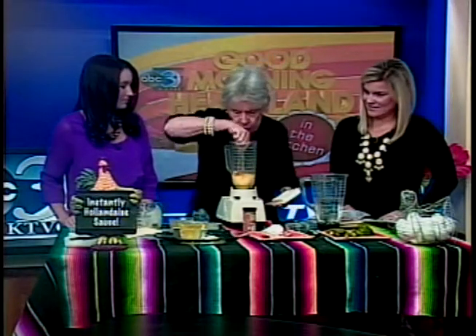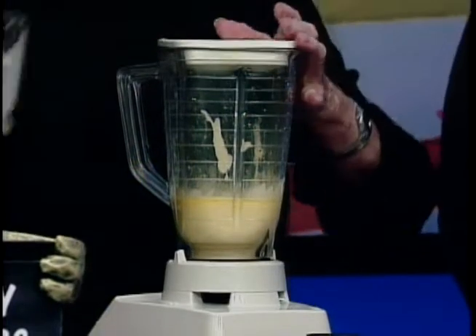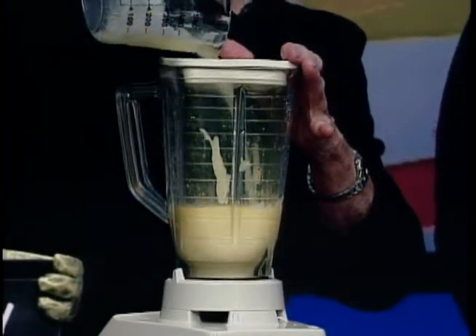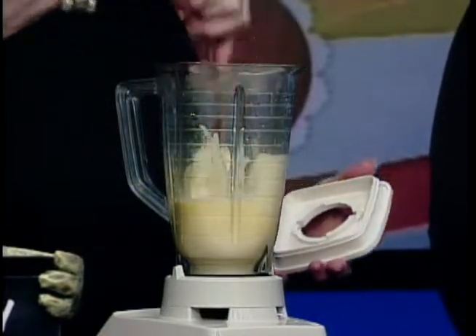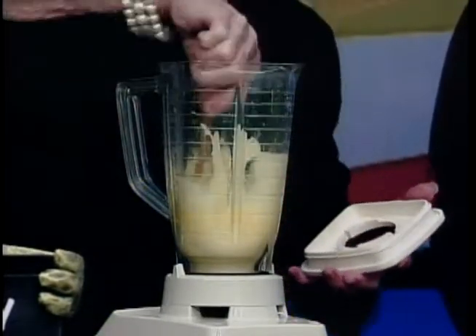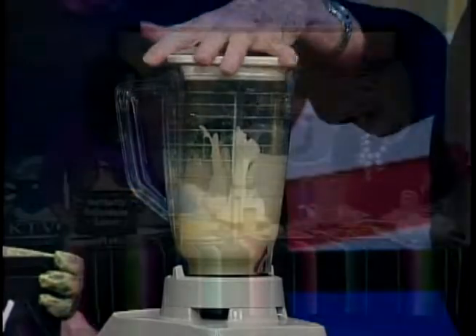It always works. We need to get you a megaphone so that when you're blending things we can hear you — this is not easy for TV stations to deal with. As you're slowly adding the butter, this is getting thicker and thicker. It's warm now, and as it cools it will get even thicker.